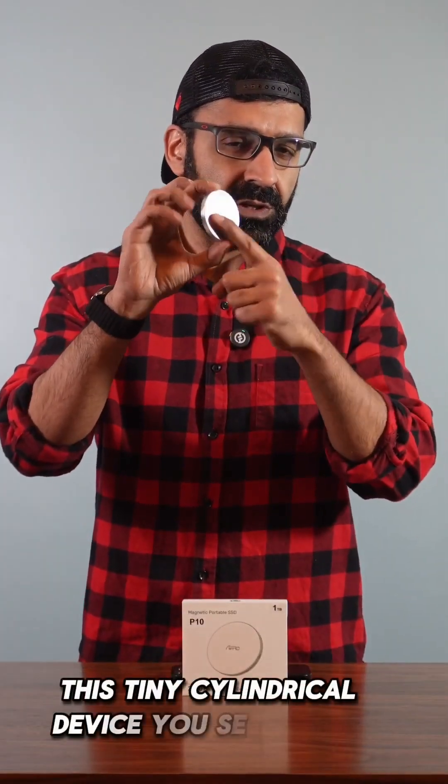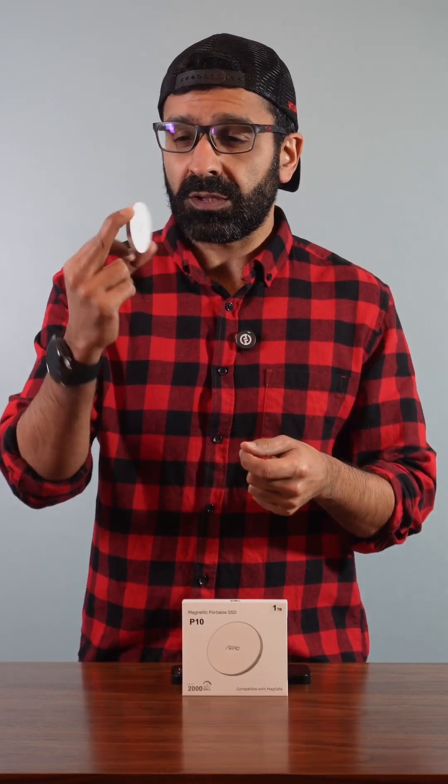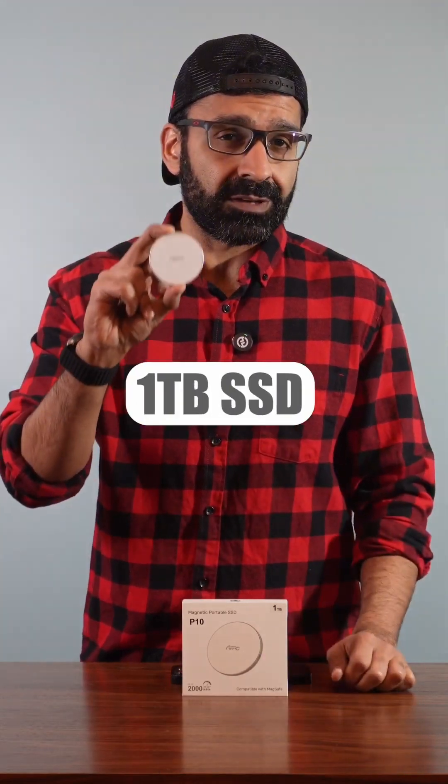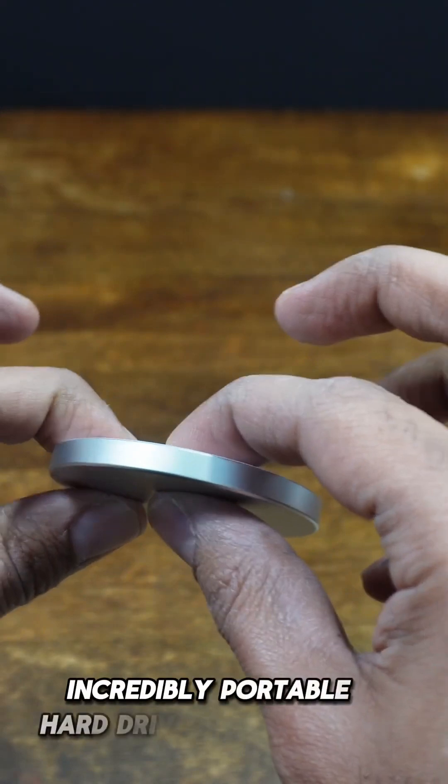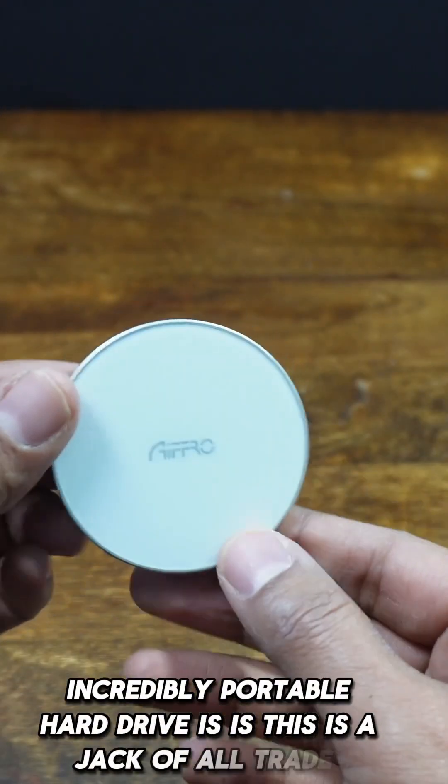This tiny cylindrical device you see here is not a power bank. It's actually a one terabyte SSD that has USB support and USB-C support at the bottom as well. The idea behind this incredibly powerful, incredibly portable hard drive is that it's a jack of all trades.